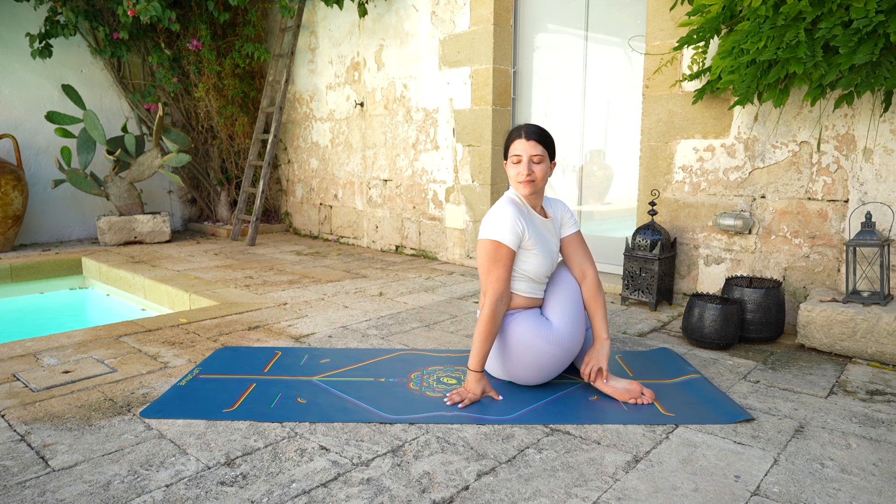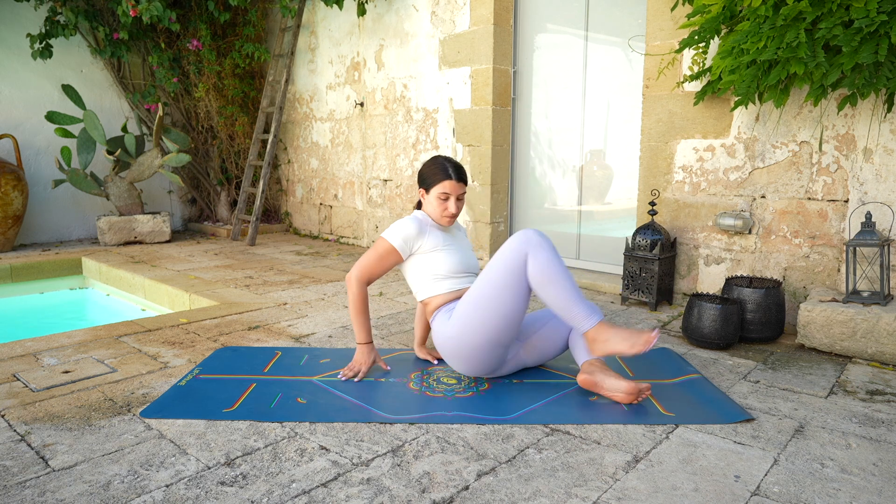Exhale, release, coming to a cross-leg position, twist towards the right side, hooking the left elbow over the right knee. Keep your eyes closed, the back straight, and release.